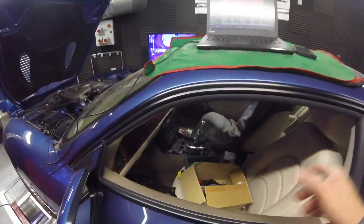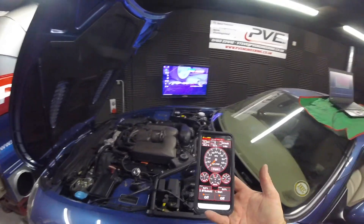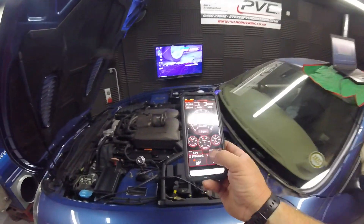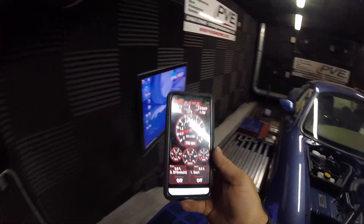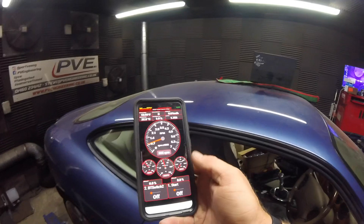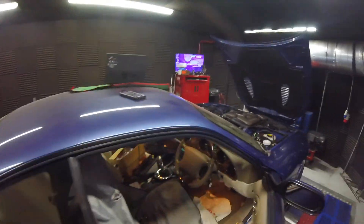I just thought you guys might be interested because it's got some cool features — it properly brings the car into the 21st century. We can look at all the data on our phones via Bluetooth, no problem at all. Being able to look through diagnostics and fault codes from something in your pocket is a great feature as far as I'm concerned.